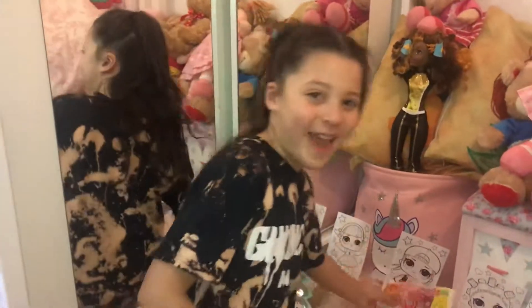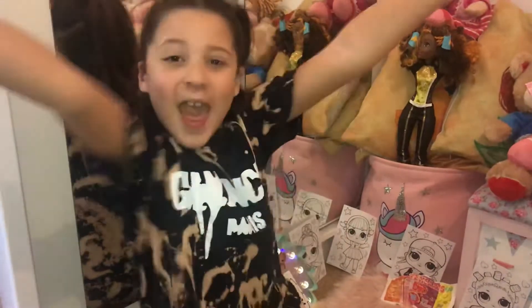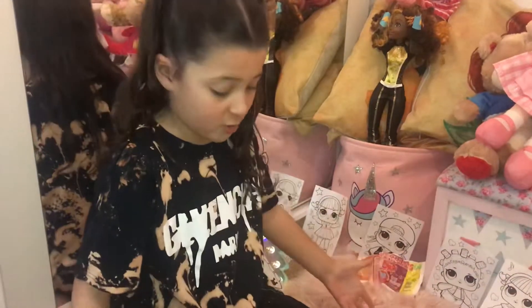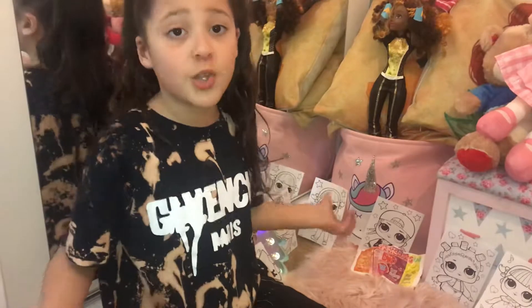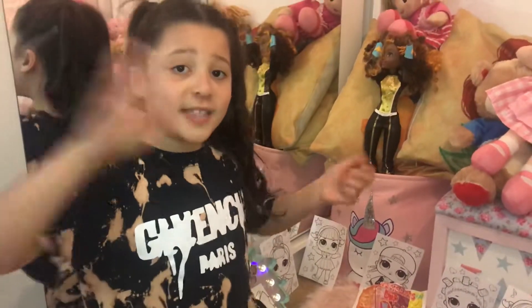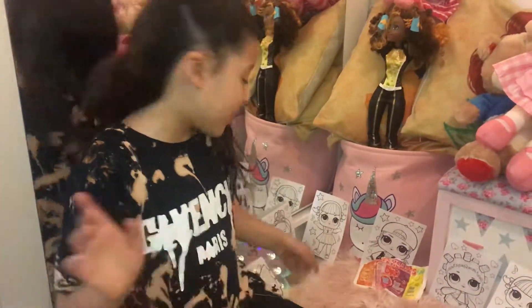Hey guys, welcome back to All That Jazz! Today we're going to do a makeup tutorial - how I do my makeup. I'd like to give a shout out to Random Chicken. If you're wondering why there's so much makeup in front of me, it's because I'm going to do a tutorial of how I do my makeup and how celebrities do it. Let's get started!